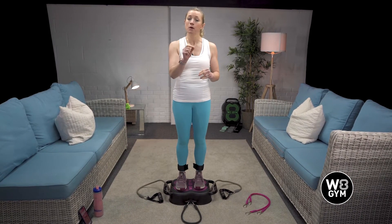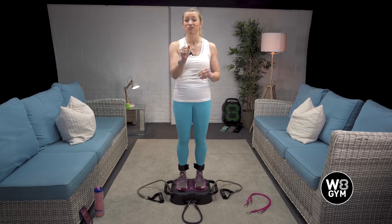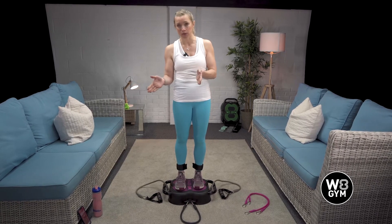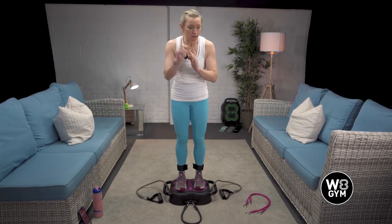Don't think 'Jeanette's got all the heavy stuff, I ought to go heavy' — that's not the case at all. My importance for you is getting your technique right. Don't overcook it and end up injuring yourself and not being able to work out for the week.